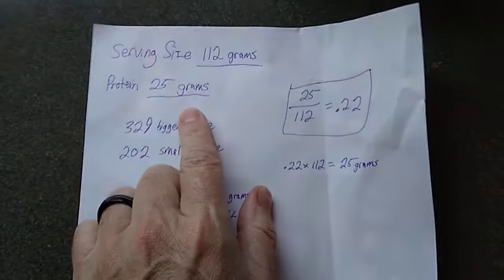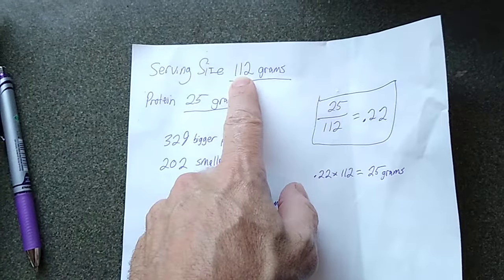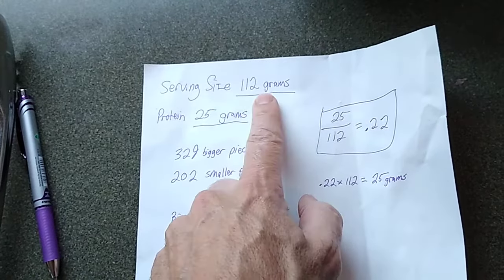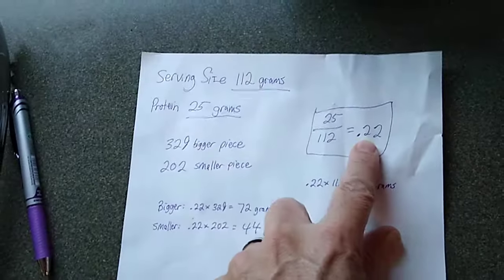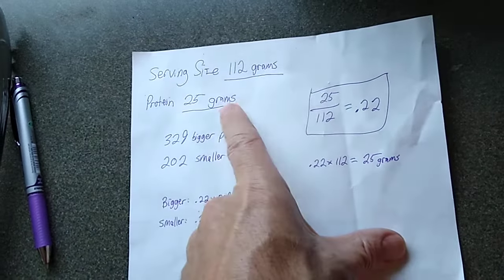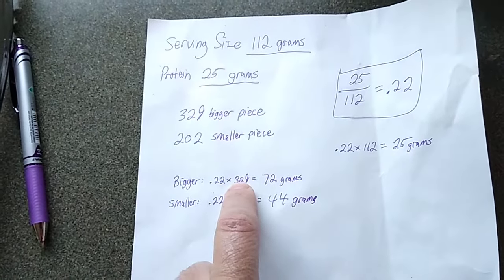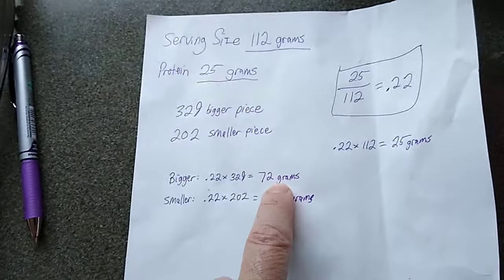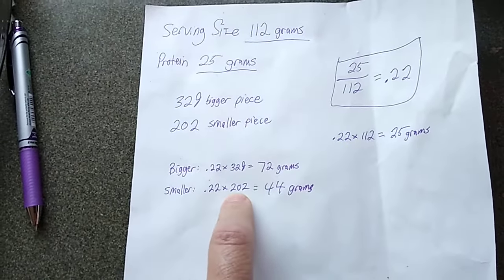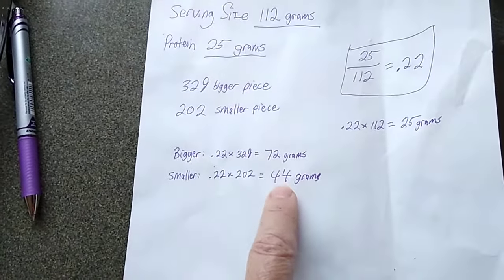I paused the video and did the math. What I did was divide the 25 grams by the 112 for the serving size, to figure out how much protein is in each gram of chicken. So that was about 0.22. In other words, if I multiply 0.22 times 112, that gives me my total of 25 grams. So I used that same number, 0.22, times the larger piece, 329 grams — so the large piece of chicken has about 72 grams of protein. And the smaller one was 0.22 times 202 grams, which equals 44 grams of protein.